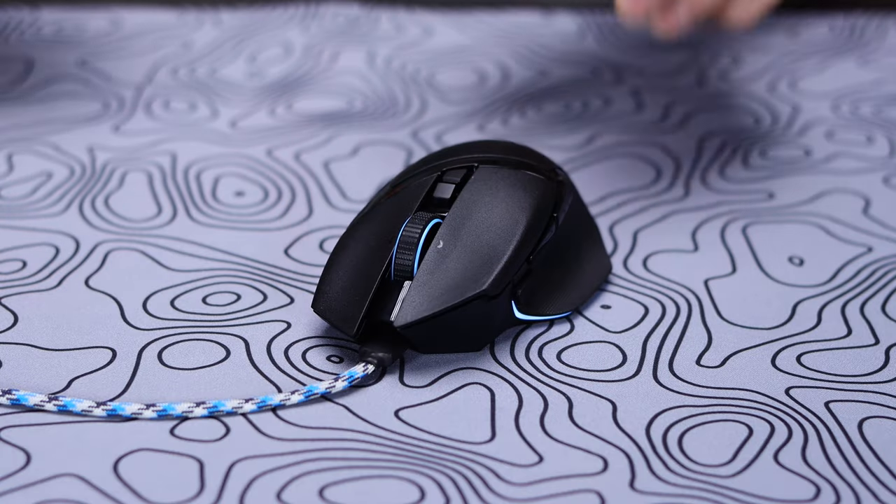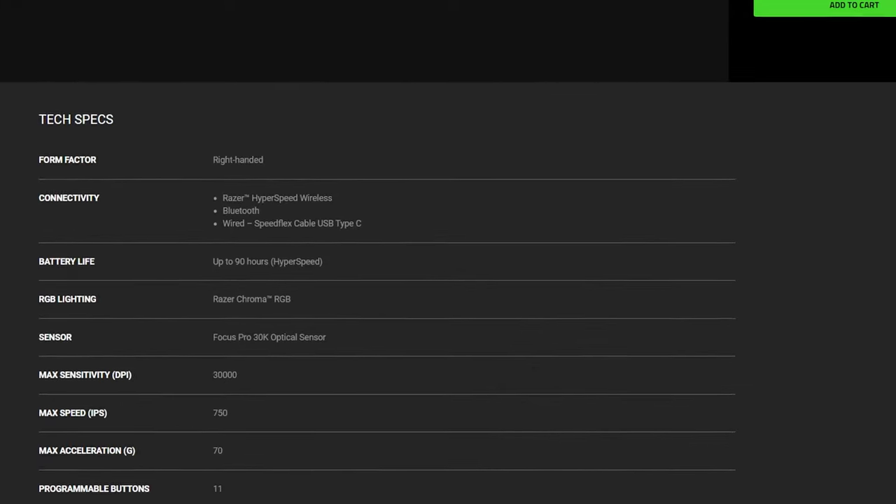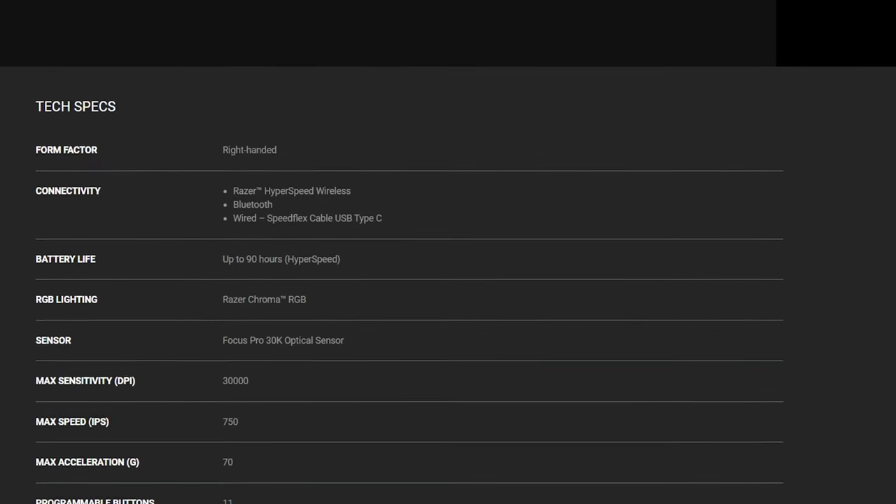When that switch is in the middle position, it will turn the mouse completely off. It will also need to be plugged in to charge, unless you have that charging dock, which can be added on for an extra charge. The mouse advertises up to 90 hours of battery life, which I presume is with the RGB off or at least really low and possibly in Bluetooth mode, as I usually get only around three to four days of use out of it with the RGB on and longer play sessions.